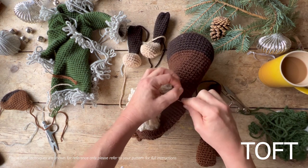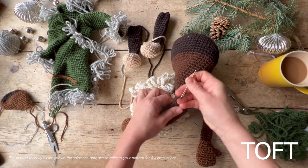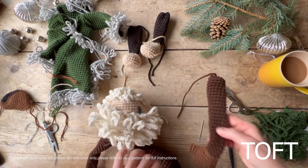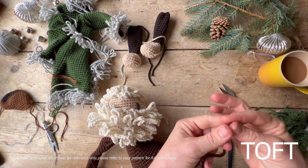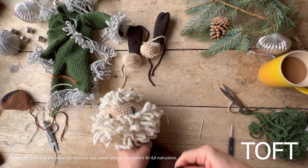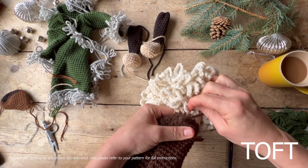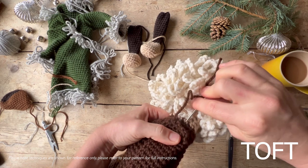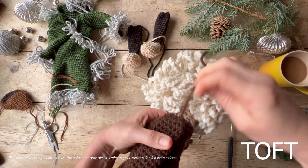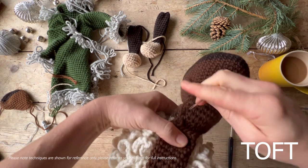I didn't quite have enough length there, so do make sure you leave yourself a long length on each piece as you make it — it'll make it easier and you won't have to rejoin any yarn later on to sew those pieces into position. Again with my thumb facing forwards, line that up onto that line, then oversew one side into that color change line, flip it over and do the same thing on the underside so it's nice and strong.